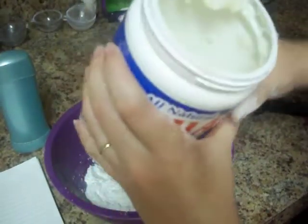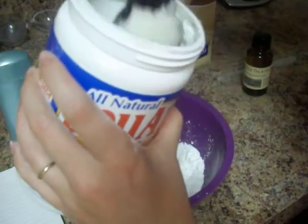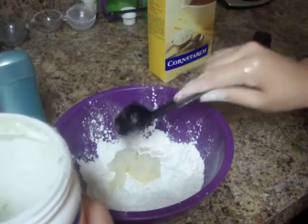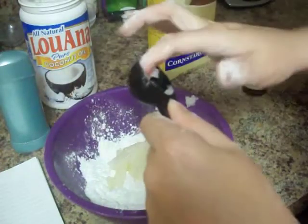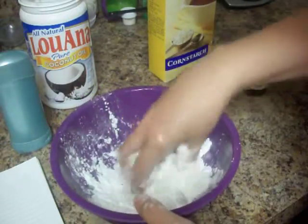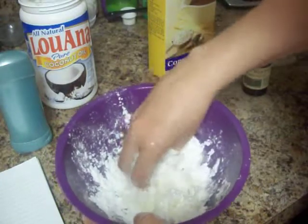Now we're going to go ahead and add our coconut oil. You can find coconut oil in the baking section of the grocery store — I get mine for about $5 to $6 a can. We're going to have three tablespoons of coconut oil. Since I'm making this for myself I'm using ungloved hands, so I'm just going to mix this all in together. So we've got our baking soda, our coconut oil, and our cornstarch.